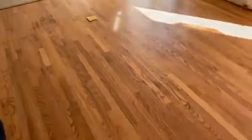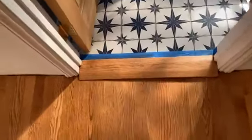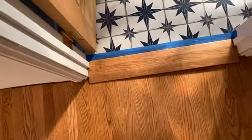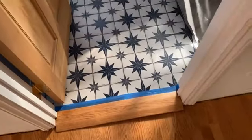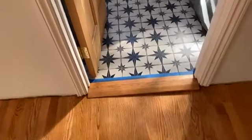Everything right there is already down. There's a custom threshold right here — tile was pretty uneven so we had to put something together so that it looks good. What a difference.